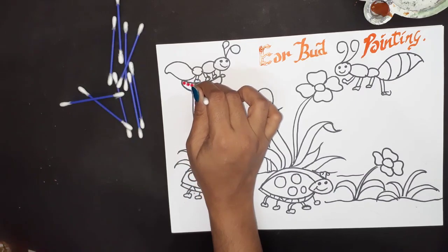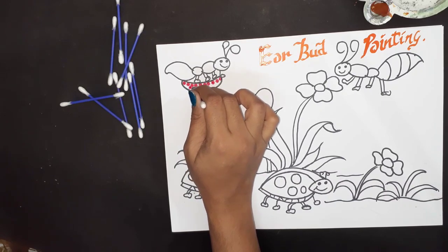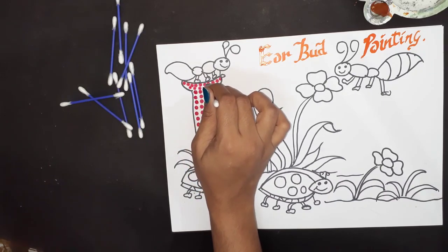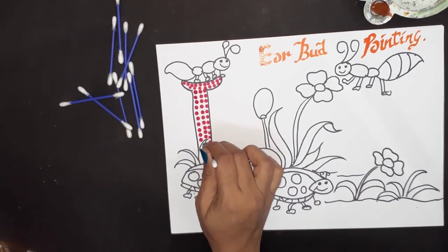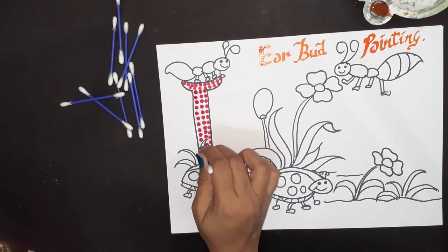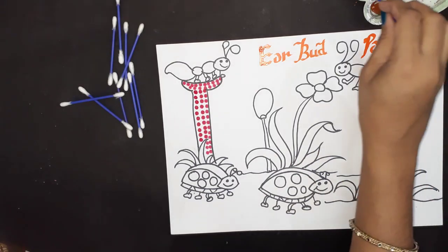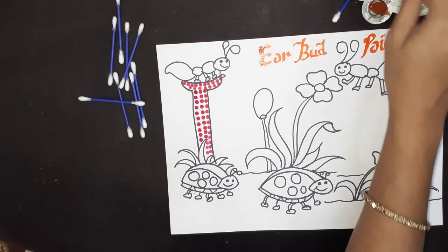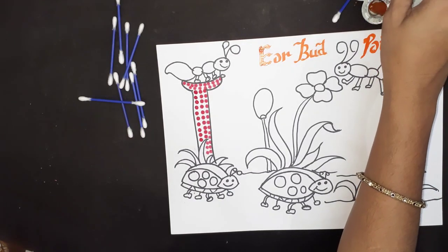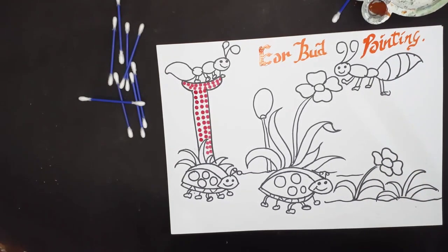Dots should be equal. It is super creative and full of excitement — kids will really love to make painting with earbuds. Now we have completed our red color, so keep that earbud aside in the red color only. Take another earbud, dip it in water, mix it with color — I have taken yellow color. Take out the extra color and start.